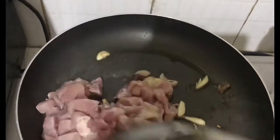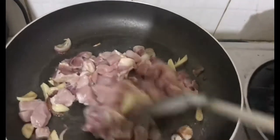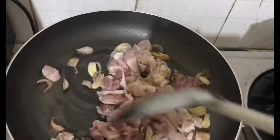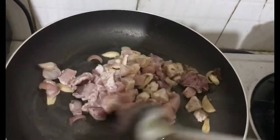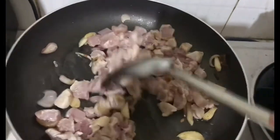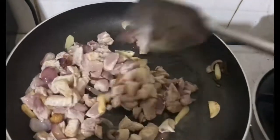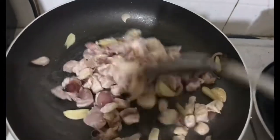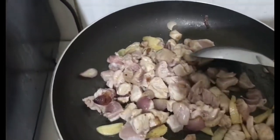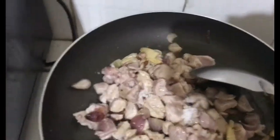Nilagay ko yung aking breast chicken. Chicken breast, kasi sustansya rin ang chicken. Hindi masyadong mataba. Iwas din tayo sa cholesterol. Ibigisa lang natin yan sa pan hanggang sa maluto siya. Hintayin natin maluto para saka natin isunod ang spinach, kasi mabilis lang maluto yan.